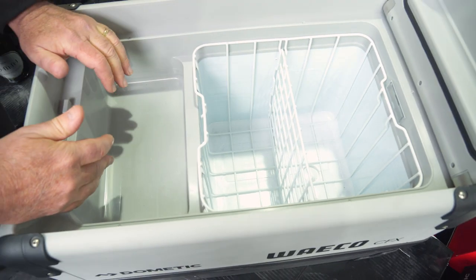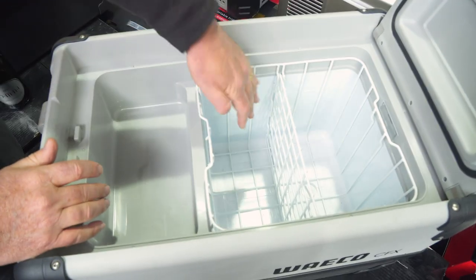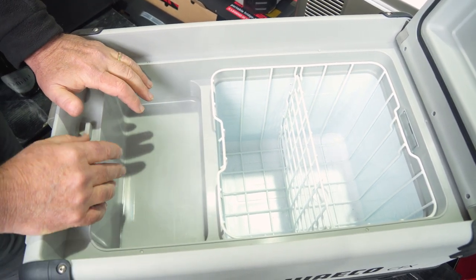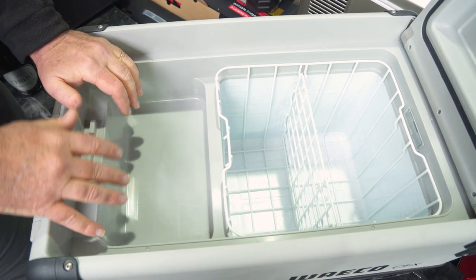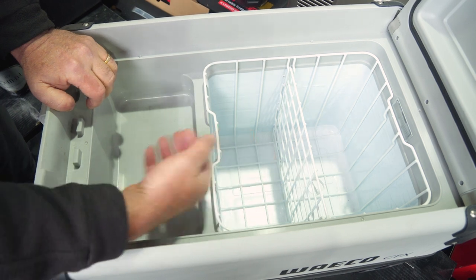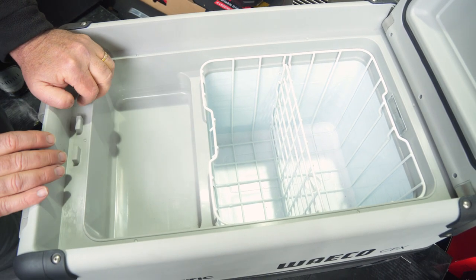Now this fridge, like the other Wacos, has two compartments. This is your fridge freezer area over here. This little area here can be used for storing things like butter, cheese, eggs, whatever. It will get cool but it won't freeze because there's no element in here — it relies on the cold air from that side overflowing into this side and keeping things nice and cool.